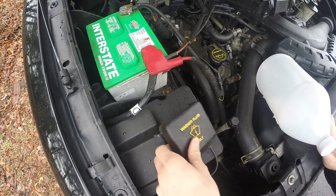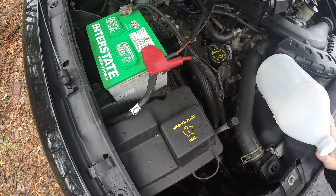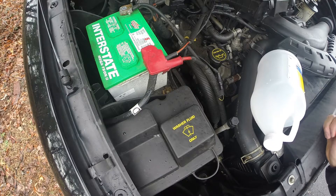Complete. Full washer fluid, ready to go — keep your windows clean. Thank you for all the support so far on this channel and I hope you keep subscribing. Thank you.